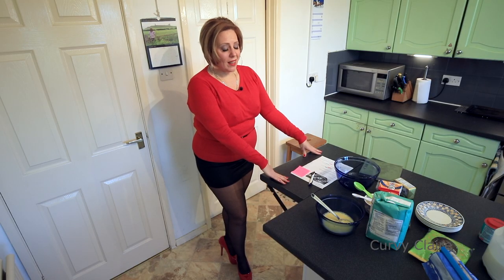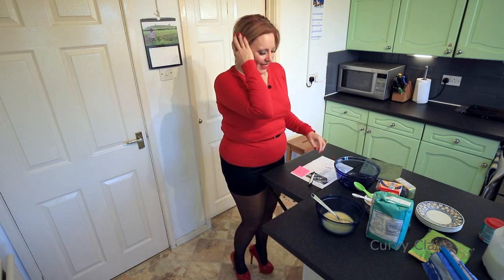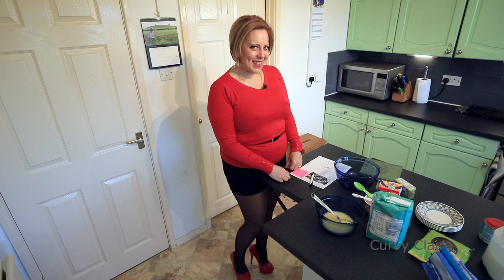Thank you. Do you know how many takes we've had to do? And you still can't get it right. Right then, let's carry on with this. What are we making, Claire? Rock cakes. Thank you.